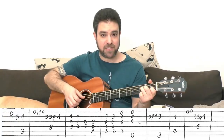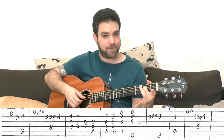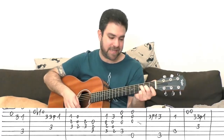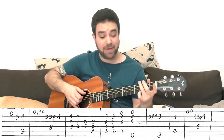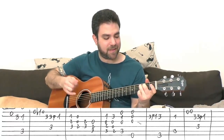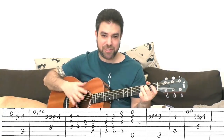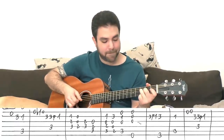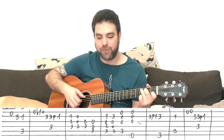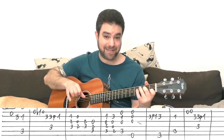F with one, two, three on strings two, three, and five. E minor with zero, zero, two on the same strings. Then just two and three on strings three and four for F — the same F but just these two notes. Then it's C — you play strings three, four, and five. So it's F, E minor, F, C. And then you have C, G over B like the intro. Then C again on strings one, two, three, and five.